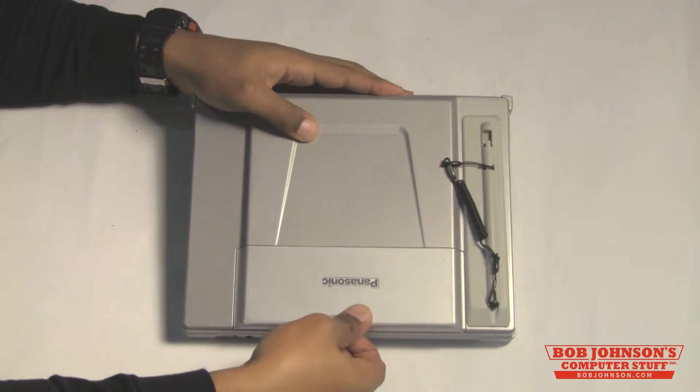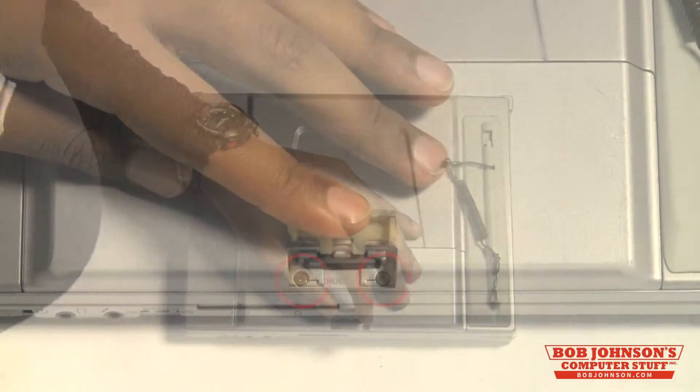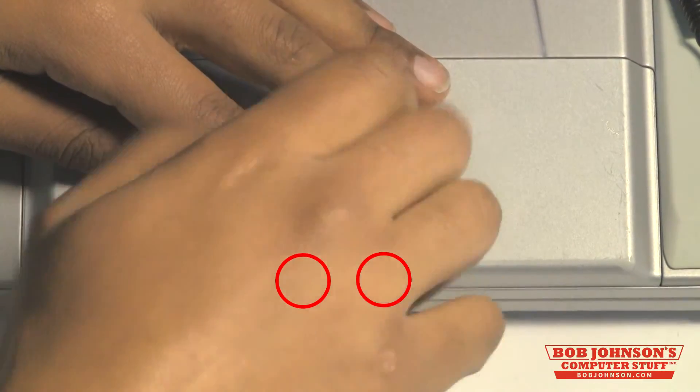Lift the latch just above the LCD and remove the two screws underneath.